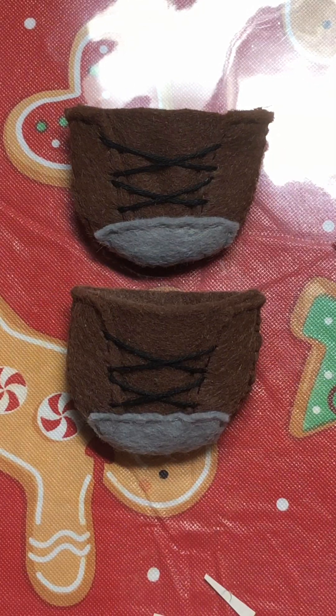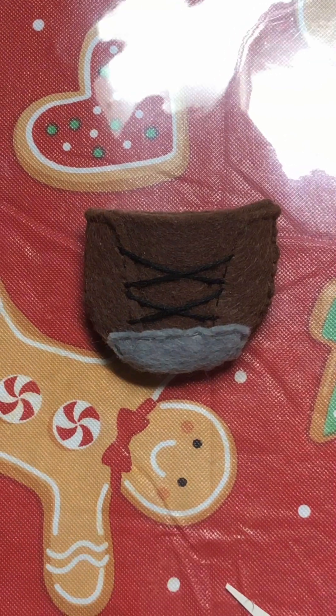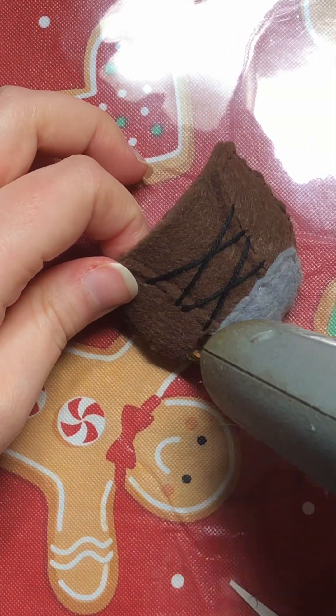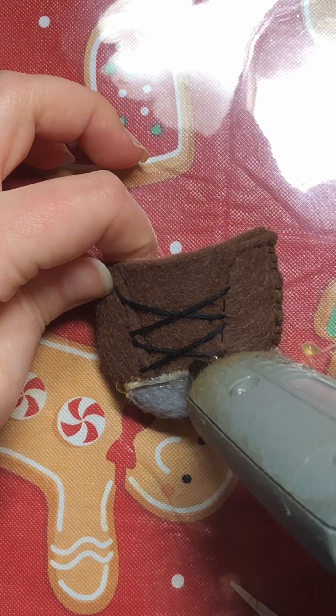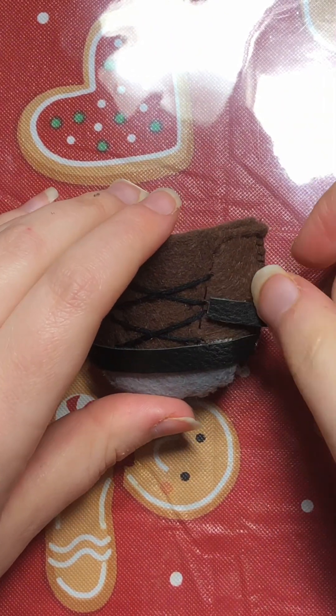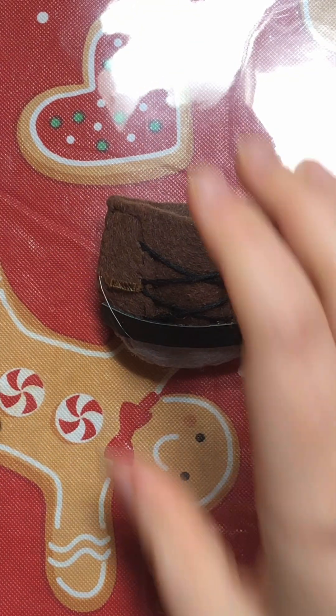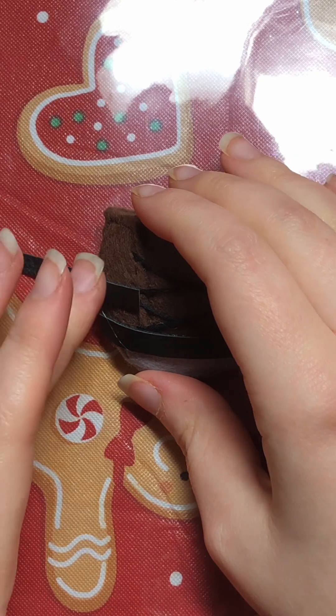Now that it's sewn all together, I just repeat the process for the other shoe, and then I cut out some black faux leather felt strips and hot glued them onto the top of the shoe for the straps. For some reason, Hazel's boots have an unnecessary amount of leather straps — they serve no purpose except to look cool.